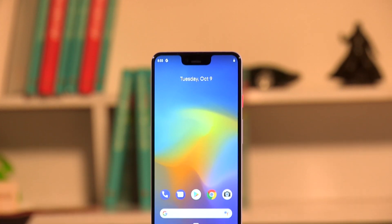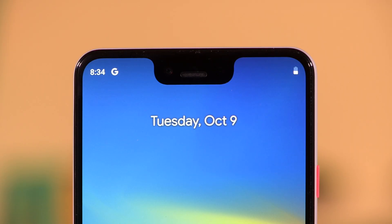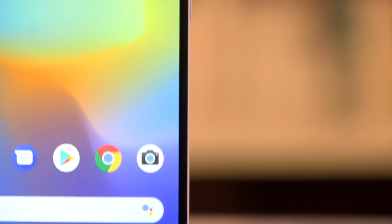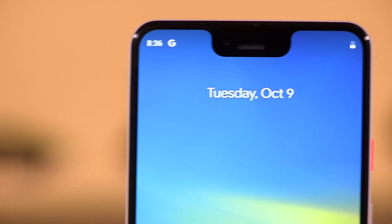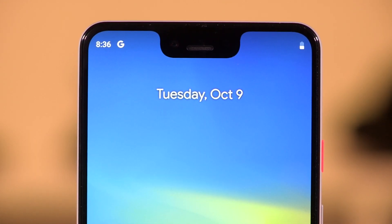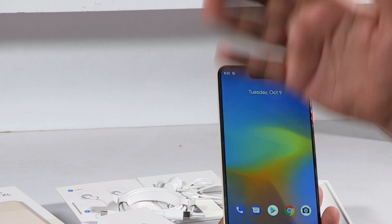Moving to the front, the smartphone has a 6.3-inch display with an uncomfortably thick notch. Unlike the iPhone, which justifies its notch with Face ID, the notch on the Pixel 3 XL houses a second wide-angle camera for clicking group selfies. This isn't the first time we've seen a dual camera setup on the front of a smartphone, but since this is a Google camera, we'd like to give it a thorough shot before commenting.